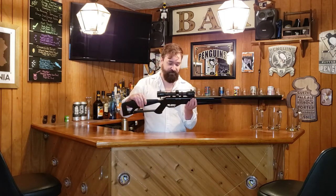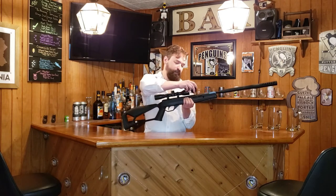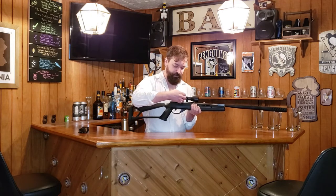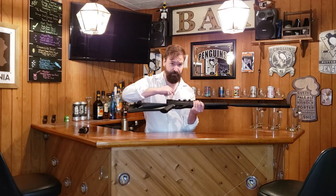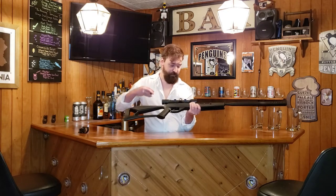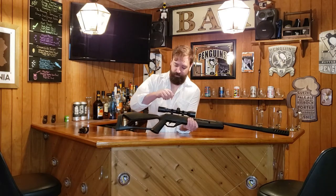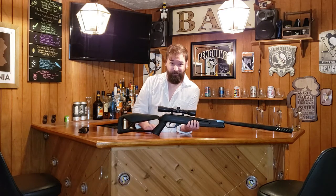The scope on this is a Centerpoint — I think it's a 4x32 — and it comes with some caps. I do like the features on the scope itself. If you look under here, it'll tell you one click is a quarter inch at a hundred yards, so at 25 yards it's going to move a sixteenth of an inch. That's really nice when sighting in. Some people have said Centerpoint scopes that come with these aren't great, but that hasn't been my experience.